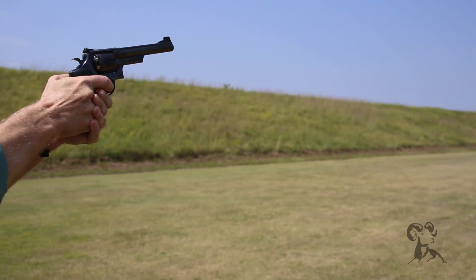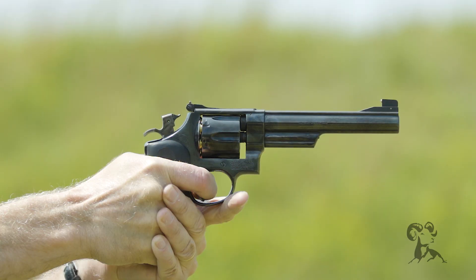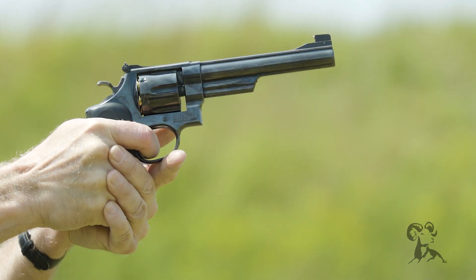We couldn't produce enough 1911s to supply our army and the United Kingdom's army, so they went to Smith & Wesson and Colt and said, can you guys modify some big frame revolvers to take the .45 cartridge? Well, a Smith & Wesson engineer came up with the idea of the moon clip. Those were half-moon clips that held three rounds each.